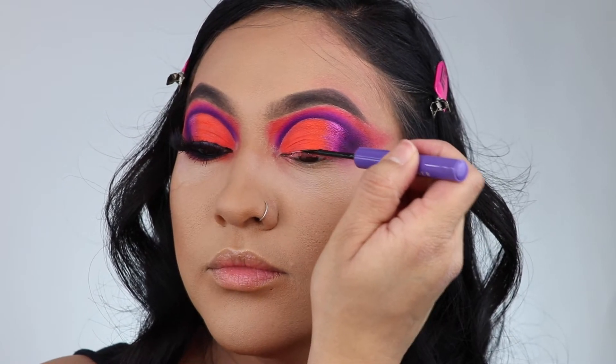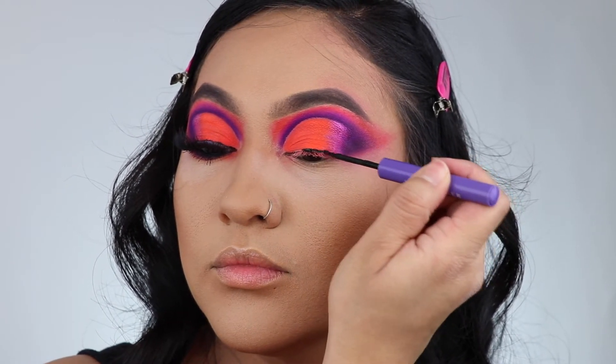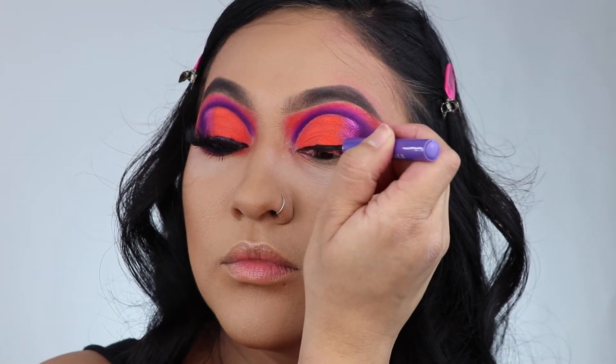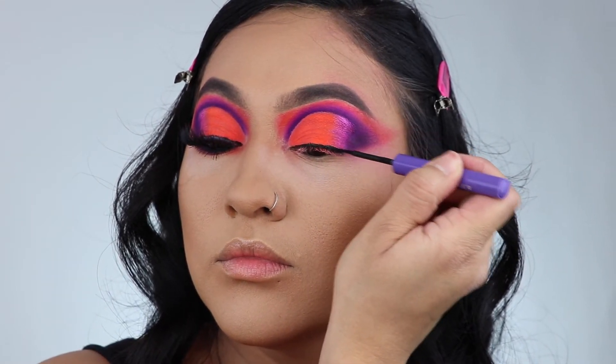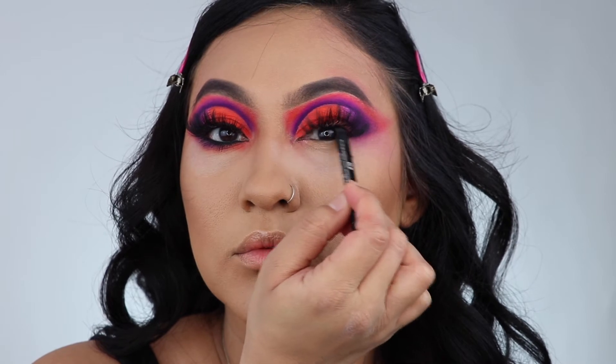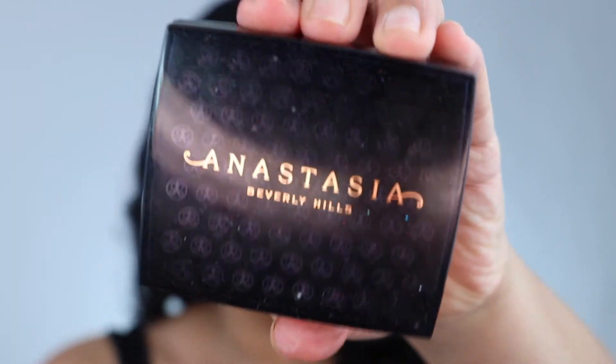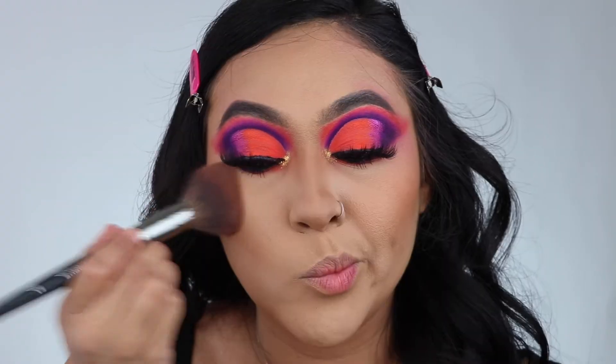Taking the ABH eyeliner — you guys, try it if you haven't, it's amazing. It's the only eyeliner that doesn't make my eyes water. Make sure you tight-line your waterline to blend in your lashes. I'm using the Lash Brag mascara, which is amazing.